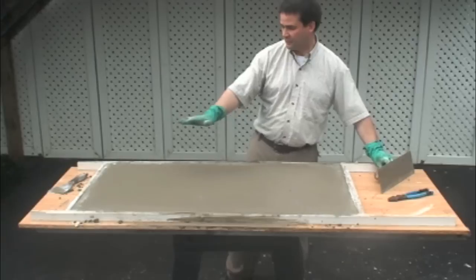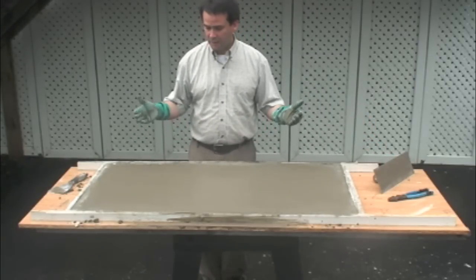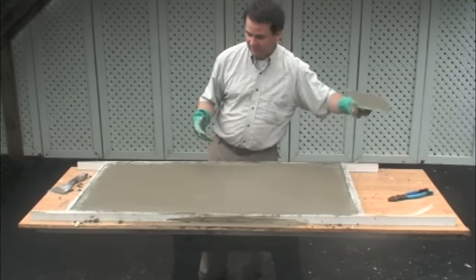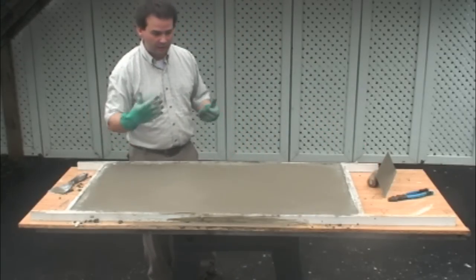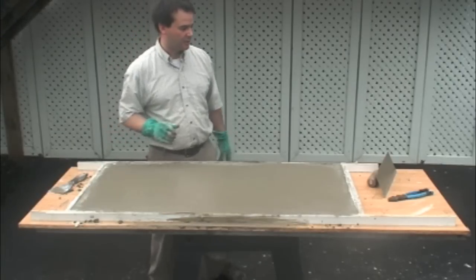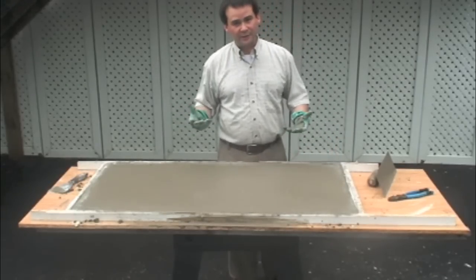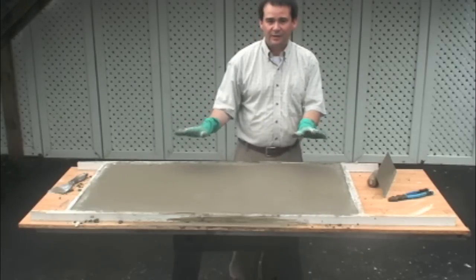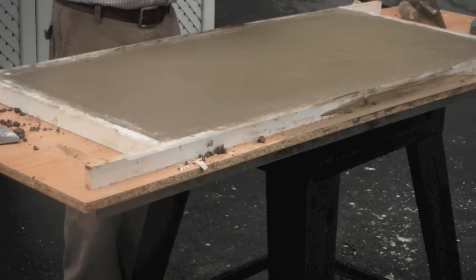That's basically it — we've finished it off. We've floated the back so it's nice and smooth. We're going to let it set up for two to three hours, then come back with a flat trowel and just brush over it again — it'll polish it in its own way. We're going to cover it over with some plastic so we don't lose the moisture too quickly, because that would cause cracks. We'll keep the moisture in so it dries out nice and slowly at a good rate. We'll come back in three days and we'll have a countertop.